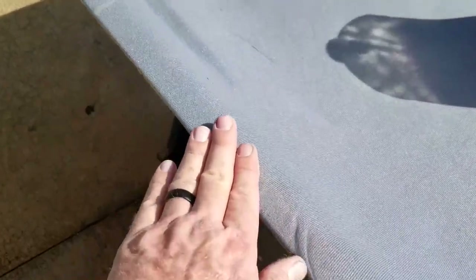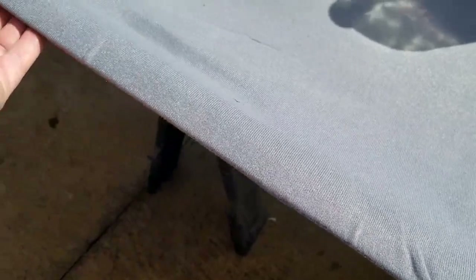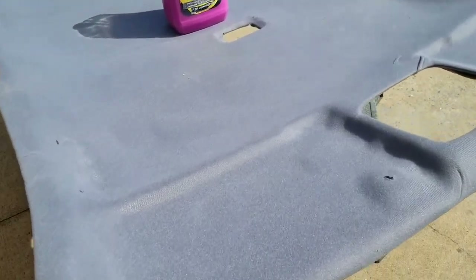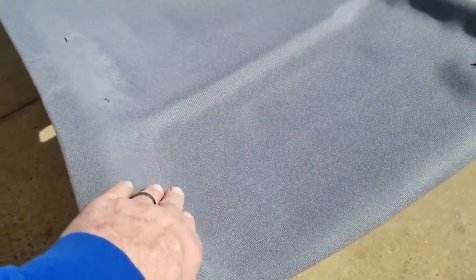We did tuck and glue the edges all the way around. Same thing with all the holes — when you cut the holes, tuck them and glue them on the backside. I just put holes for the visors and the grab handles. We're going to let that cure in sunlight. Another thing I would recommend: do this in warm weather — make sure the material is nice and warm so that when you glue it down, it's a little more malleable and flexible.